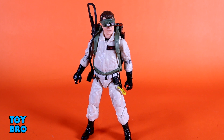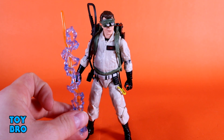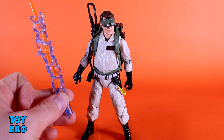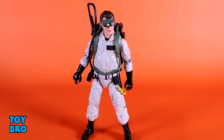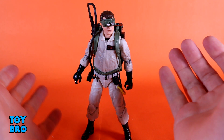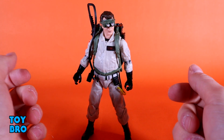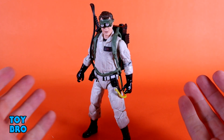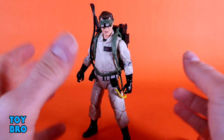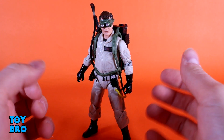As far as accessories go, this is where a departure occurs for each figure, as I mentioned in the Winston review. Winston came with the effect piece for the proton stream, which is a great effect piece. You and I both want four of these for our four Ghostbusters, but Hasbro decided they're not going to do that for this release — only Winston comes with that. So each figure comes with its own unique accessory. Ray gets the goggles here and they do look pretty good. Compared to the effect piece they're not nearly as exciting, but they do fit the character and the idea of giving something unique to each figure, at least for now.